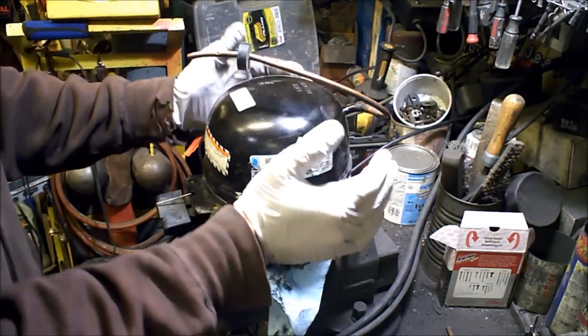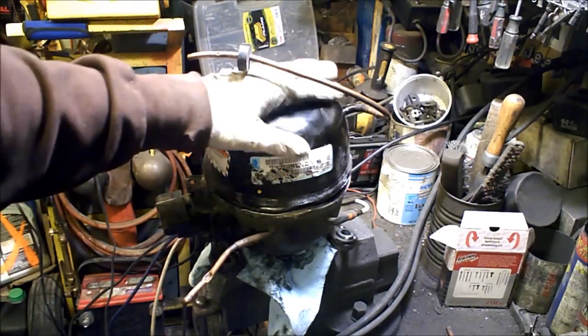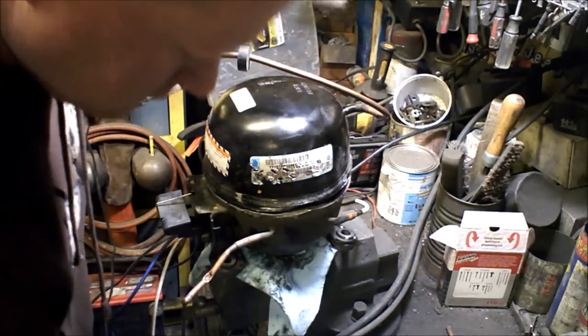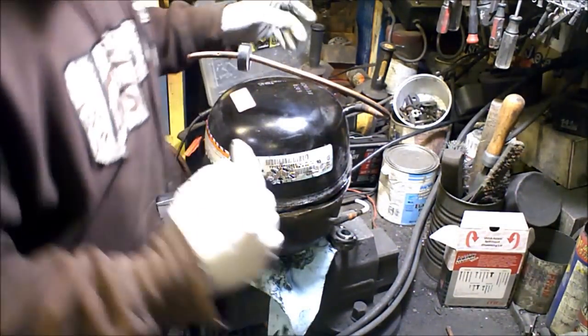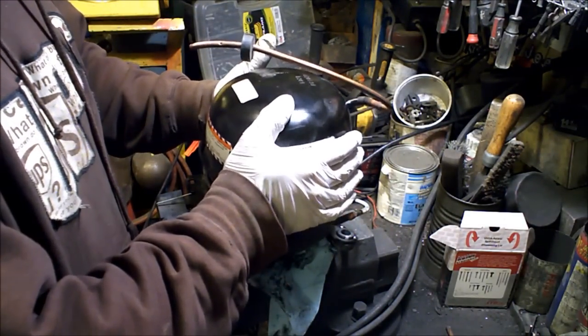We have a non-working compressor here. I cut all the way around the edges with an angle grinder with a cutoff wheel, just cut right below the weld, hammered it, then we busted it off.